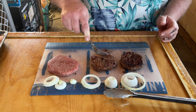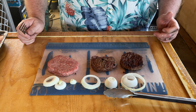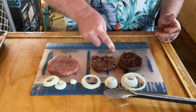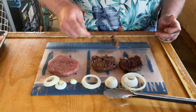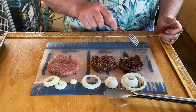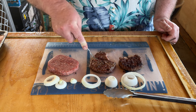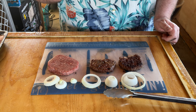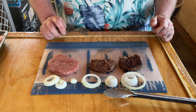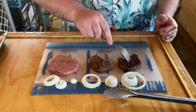I want to try it. I do get some of the smokiness off of that Weber kettle. Let's try our flat topper. I'm going to be honest with you - flat top, I really get that Uncle Steve shake. I want to try this one again. It's not as cooked, either, as the flat top.